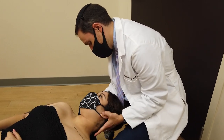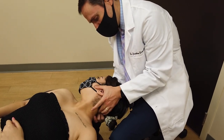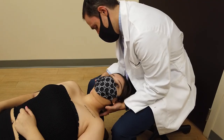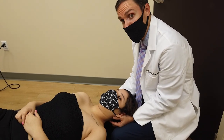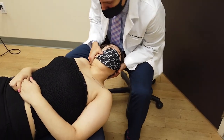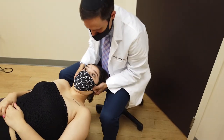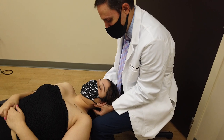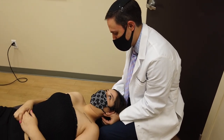Your suboccipital muscles — these are your headache causes. I'm going to adjust your neck. I'm feeling where the joints are stuck. You can relax as much as you can. I want you to just wiggle your left toe. You okay? Yeah. How'd that feel? Good. A little startling there, right? No pain though? No.